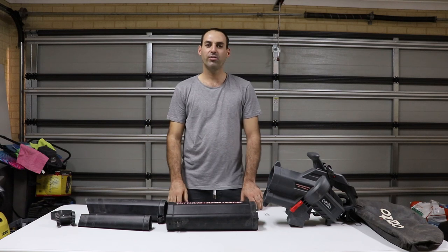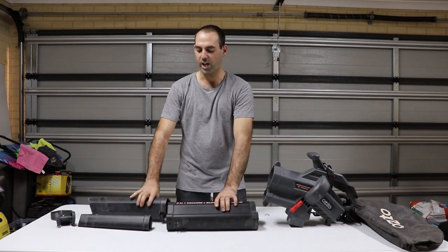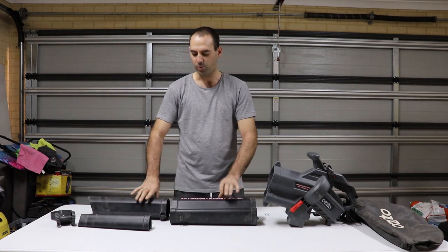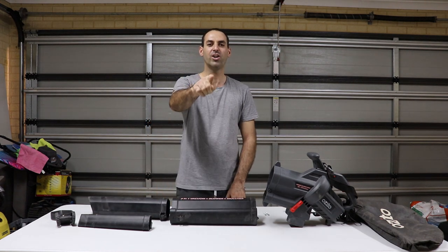Hey guys, how's it going? So a lot of you have asked me how to install the handle on this Ozito leaf blower. To be honest, it was very tricky, so I'm going to show you guys how to do it.